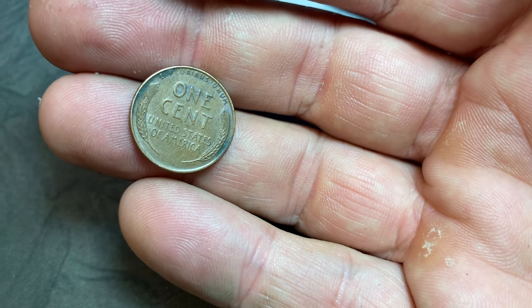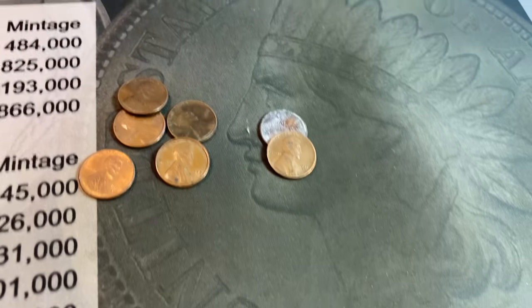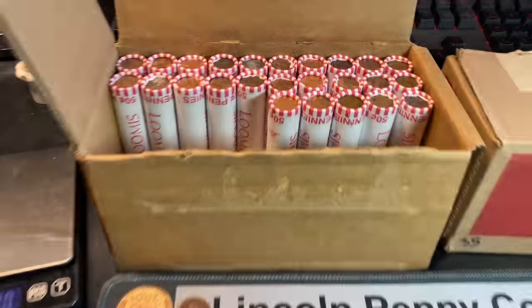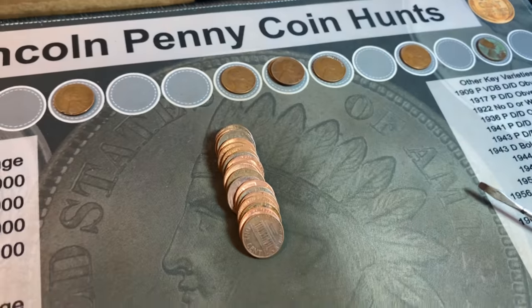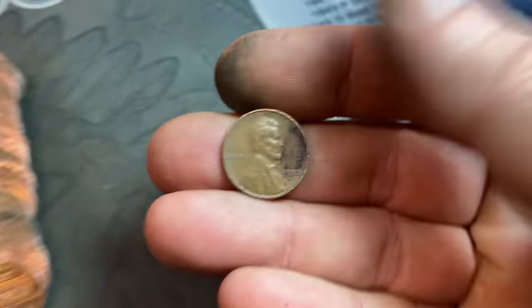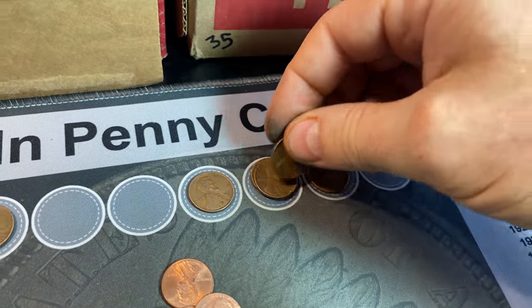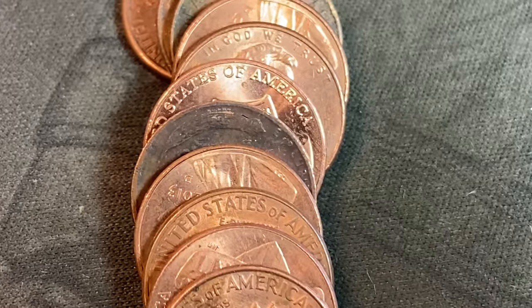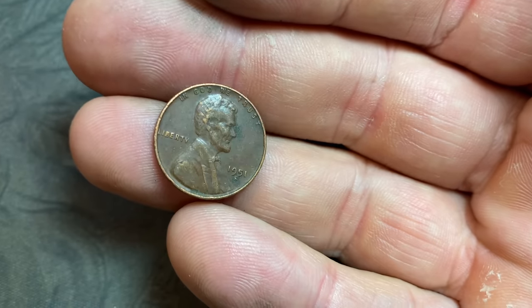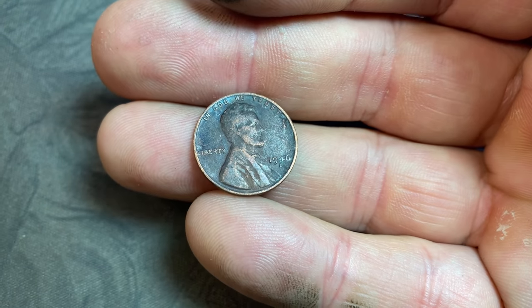Roll 21 is going to have wheat cent number 5. At first I thought it might have just been a 59, but when I flipped it, I saw it was a wheat cent reverse — it's actually a 1957 Denver. Roll 22, wheat cent number 6: 1951 Denver. Roll 25, wheat cent number 7, on pace for 14 — that's a 1952 Philadelphia this time. Roll 28, wheat cent number 8: another 1957 Denver. Roll 36, wheat cent number 9: another 1952 Denver. Roll 37 is going to have two wheat cents. Wheat cent number 10 is a 1951-S, and wheat cent number 11 is a 1946 Denver.